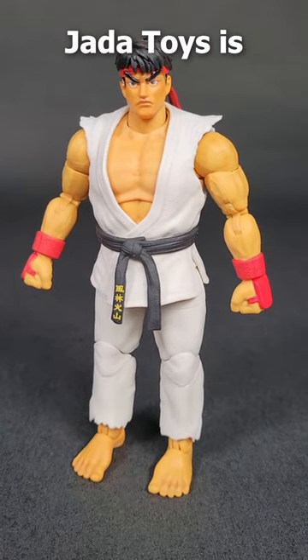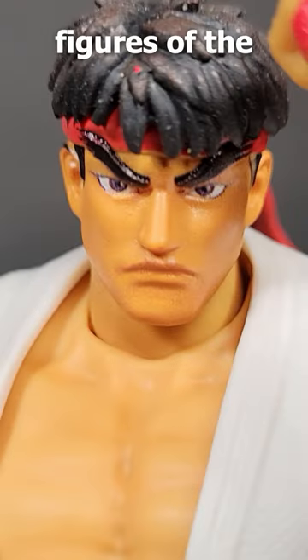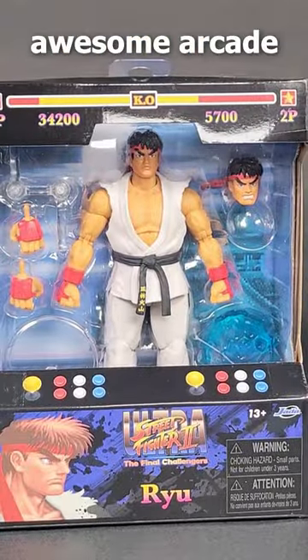This Ryu figure from Jada Toys is awesome. I'm not even a Street Fighter fan, and this might be one of my new favorite figures of the year. It comes in this awesome arcade cabinet packaging.